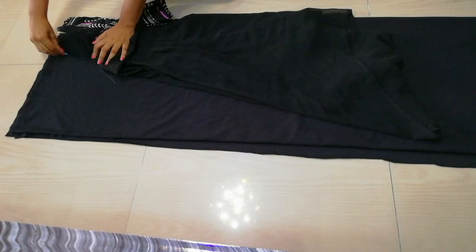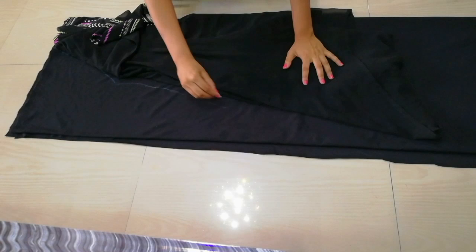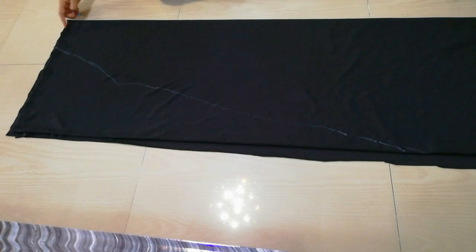You can see that I have folded it on the shoulder. You have to put a curve in the other side. Then cut the length of your dress. Make sure that you have 1 inch for hemming.